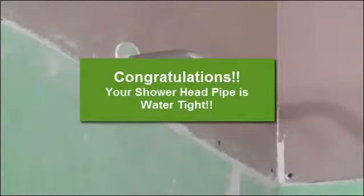I'm going to take this off during the tile installation process. Thank you very much.